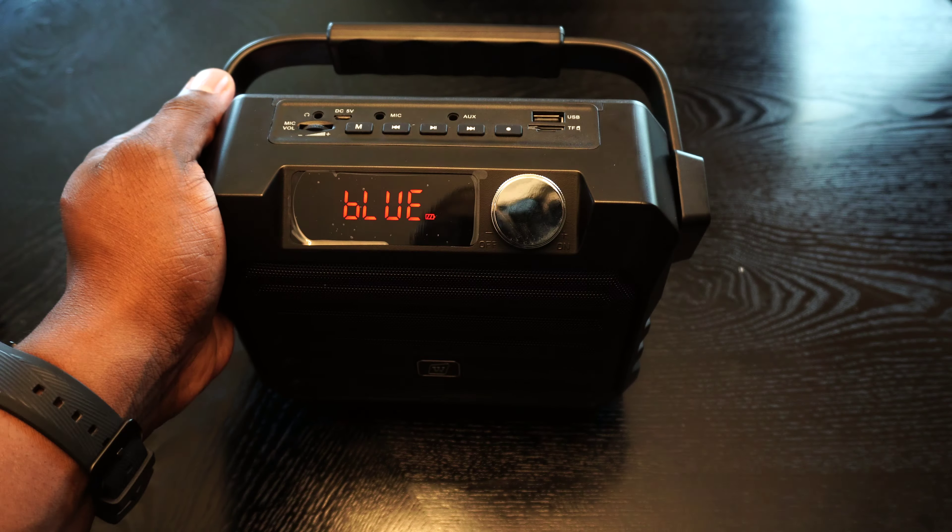That is pretty much it, folks. This is a pretty cut-and-dry setup — very simple to use. It paired all on its own, I didn't have to do much at all. The headset is fairly comfortable. This can be used for Bluetooth, plugging in a TF card, and you can charge your device from here as well. I really like this, and I appreciate Winbridge sending this over for review. The audio is pretty loud.